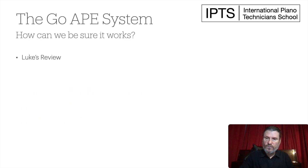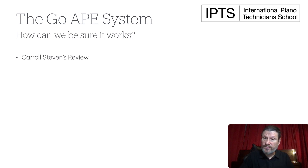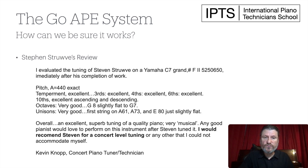So how can we be sure it works? We've had students go through the program and get evaluated by independent concert-level technicians. Keith Akins, former editor of the Piano Technicians Journal, reviewed Luke's tuning and said there were only two notes he attempted to change, and one of them he couldn't improve. Carol Stevens went through the program and got examined by Peter Poole, concert technician, who said it would not surprise him if Carol would score high enough to become a certified technical examiner on the RPT exam — you need a minimum of 90% for that. Stephen Struve was evaluated by Kevin Knott, concert piano technician, who said he would recommend Stephen for a concert-level tuning or any other tuning he could not accommodate himself.